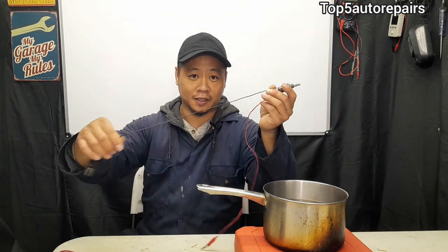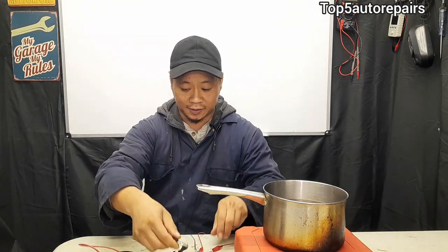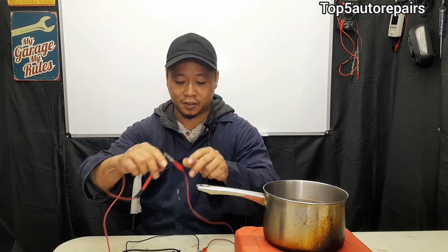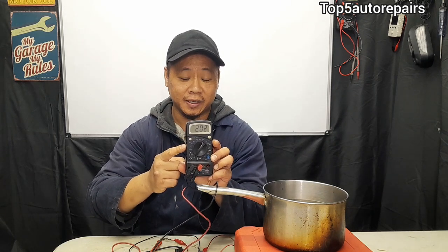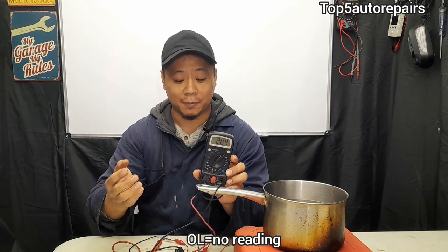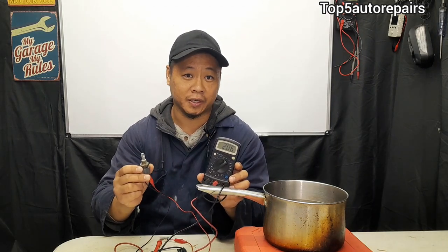Take one side of the jumper wire and connect it to one lead, and the other jumper wire to the other lead. Now you can see we have a resistance reading. If you have a resistance reading, there's a good chance your coolant temperature sensor is good. If it shows no reading at all, that means your coolant temperature sensor is faulty — most likely it is shorted or open.